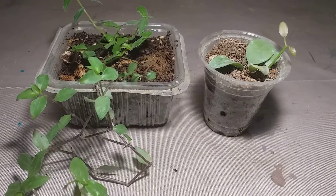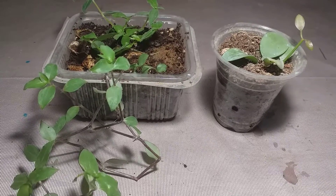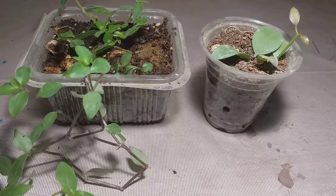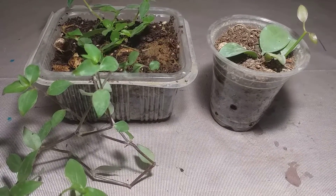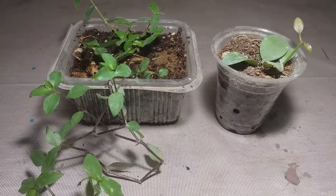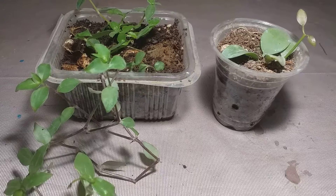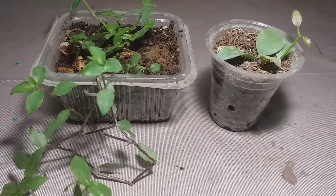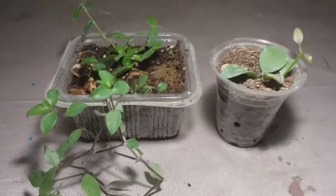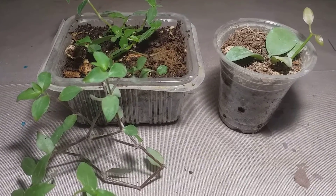Hello everyone, ASM here and I'm back with an update video. If you have been to my channel, you must have known that three months back I took a few cuttings from a nursery I visited — small cuttings that I actually stole from that nursery. One was of this Dischidia numelaria or the string of nickels, and the other one is this Callisia, the turtle vine. It's been three months since I uploaded that propagation video.